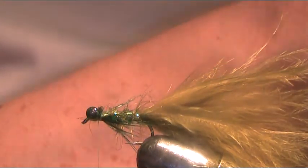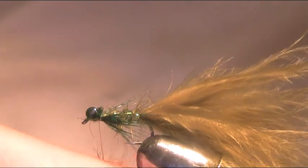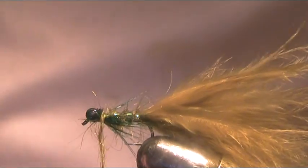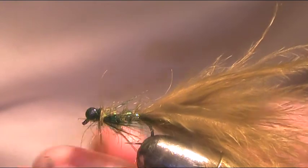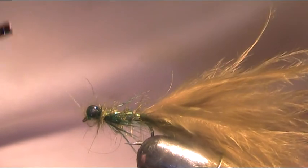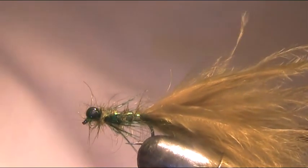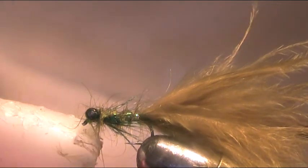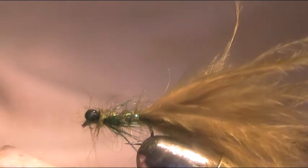Now add more of your seals fur — just dab this on. You only need a small pinch for this bit because all you need is two or three turns behind the eyes and then a turn through the eyes and onto the hook shank at the front. Just get some wax, put some wax on your thread to stop it from slipping, and come in for a quick finish — two or three turns is plenty.